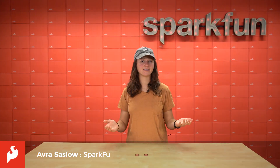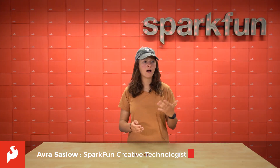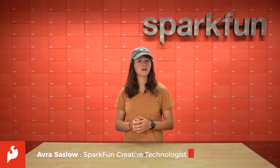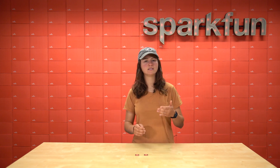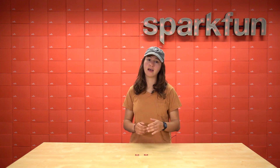Hey there, Spark fans. It's Aubrey here. Since it's been well over a year that we've all been isolated in our homes, I've been really impressed with what people have come up with to do with their free time. At first, of course, it was the obsession with baking banana bread, and then the Netflix binges. But then, as time went on, people had to get a little more creative with what they did.